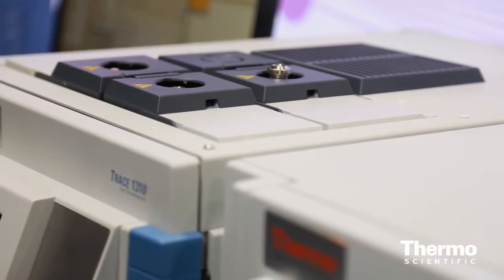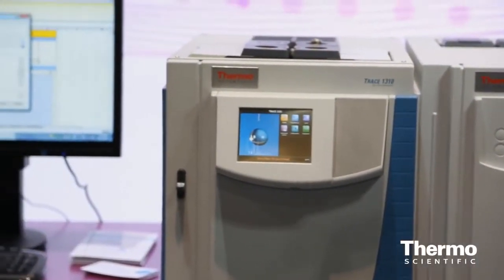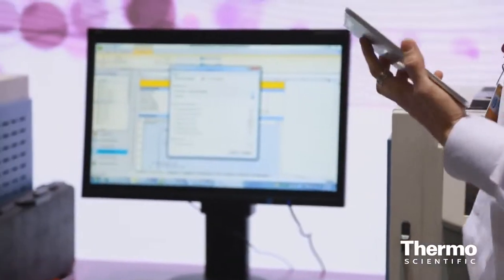The Trace 1300 auxiliary oven is really a great product. It provides a lot of technological capabilities needed to address most methods, like ASTM methods or EN methods. You can mount up to 8 valves, you can run that oven up to 300 degrees Celsius. You have a number of ways of connecting your sample to the GC itself, and everything is controlled by our Chromeleon data system, so the user can enjoy the complexity of those analytical runs without having problems in setting those up.